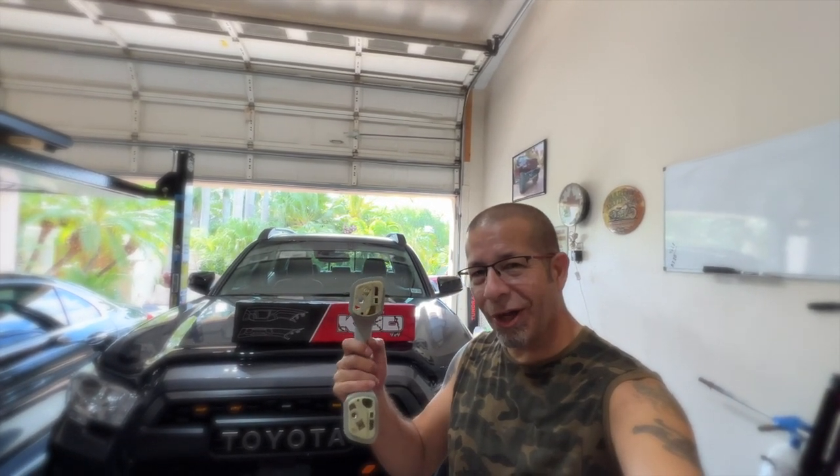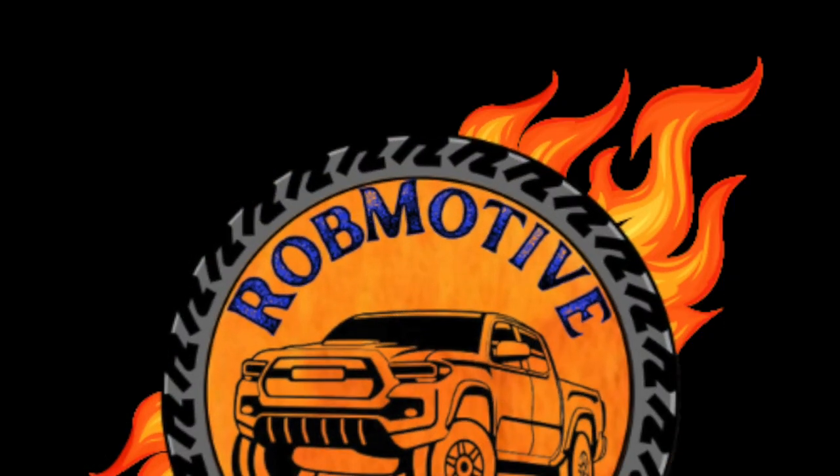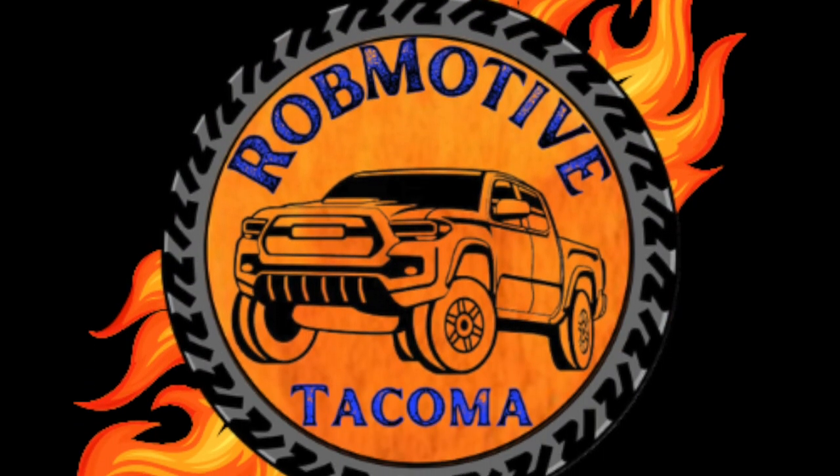Toyota Tacoma Grab Handle Install, Take Two. Good afternoon everybody and welcome back to Rob Motive. Today I am installing the driver's side grab handle for the Toyota Tacoma from KTJO 4x4. This is my second go-around — I had a lot of trouble the first time I did it on my 2020 Tacoma, so I thought in all fairness I would give it another try on my 2021.